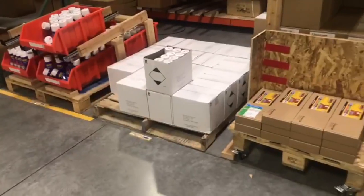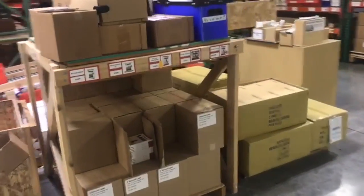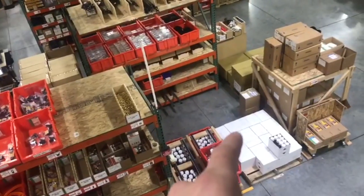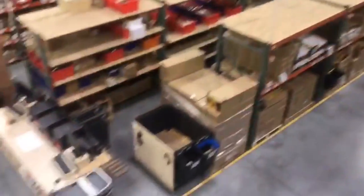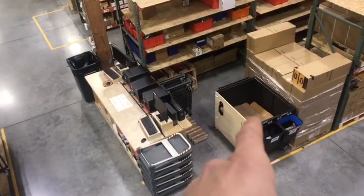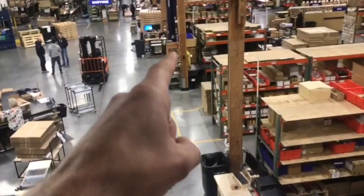We pulled the books around here and squared everything up with the wax kit so it's all nice there. And we pulled the orange and blue bin holder and the cardboard bin out of here — they are now over here closer to the shipping terminal. The cardboard bin moved to here, and the orange and blue bin holder moved to right there.